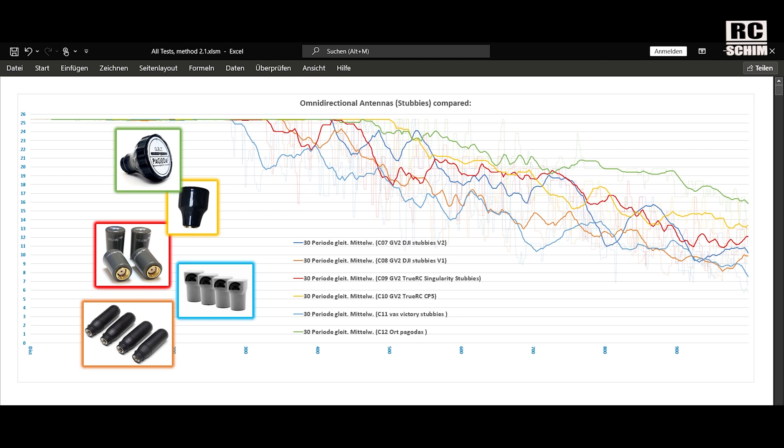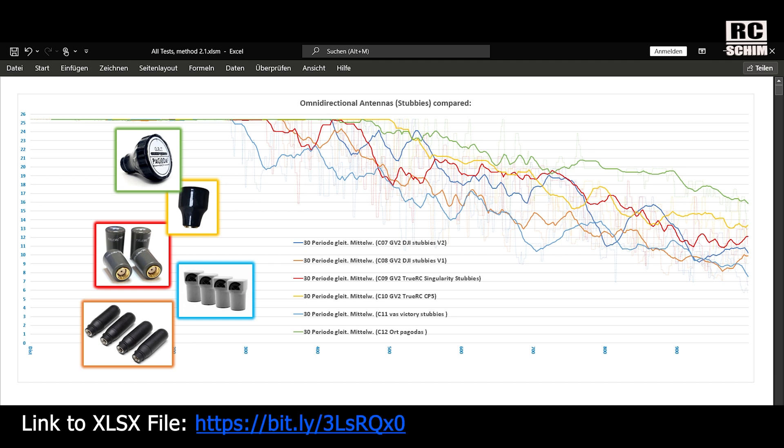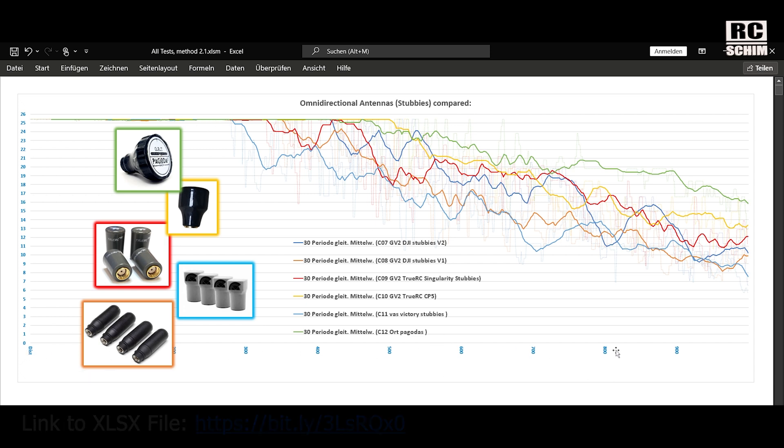You can find this Excel file as a download, or view it online if you don't have Excel on your computer. Here on this axis we see 25 mbits — this is the best reception up there. And down here you see the meters of distance.